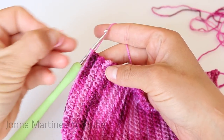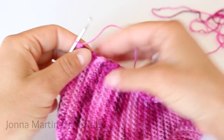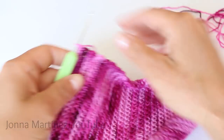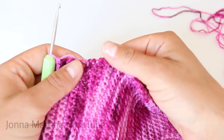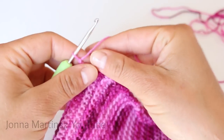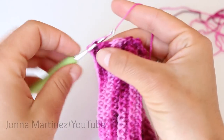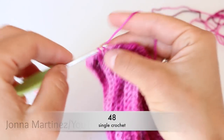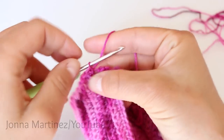Now we can begin the ankle of our sock. You are going to need a stitch marker because these are going to be worked in rounds. This first round we're going to work across the top of the cuff right here, working into these row ends. Chain one and working across these row ends we're going to be single crocheting all along here until we have 48 single crochet.